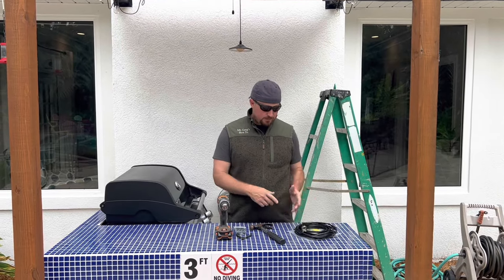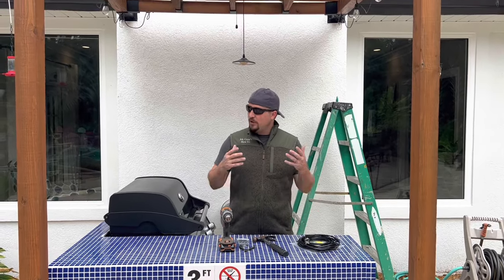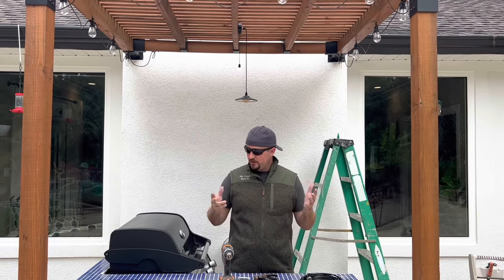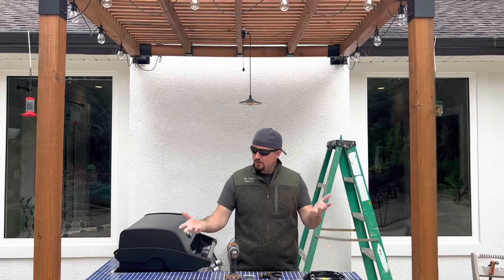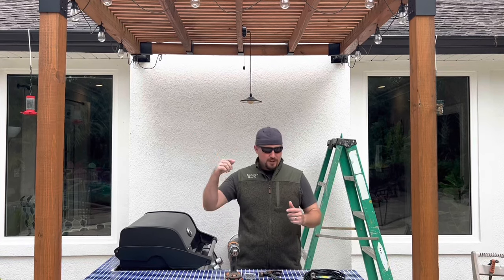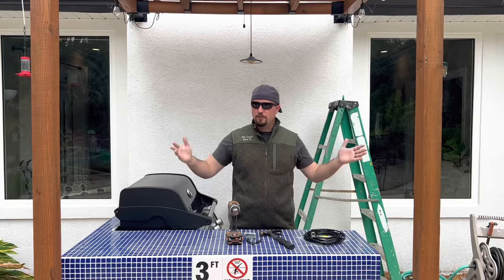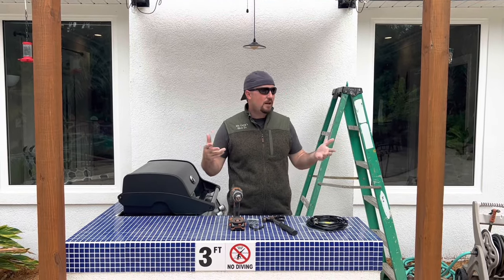Today, we're going to show you how to install a simple patio mister system. We're going to do it out here on our outdoor kitchen, on our pergola. If you want to check out the whole series of this outdoor kitchen build from the ground up, including the pergola and everything else, go ahead and get to the bottom right and hit that subscribe button. Once you hit the subscribe, you'll have access to our full library of videos on all of our outdoor improvements.